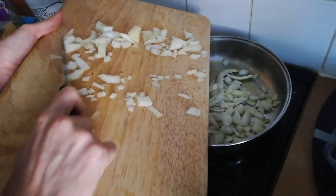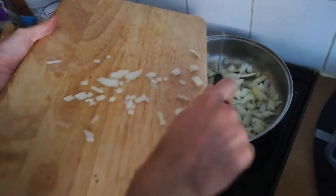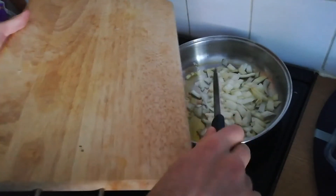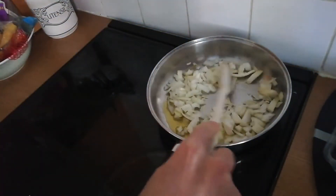Put all of your onion into the frying pan and let it cook. You want to make sure that the onion becomes softer and yellow.